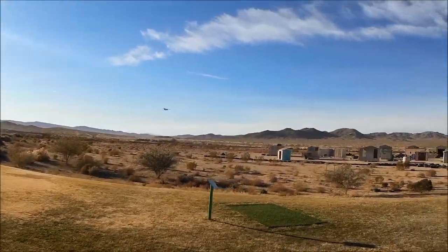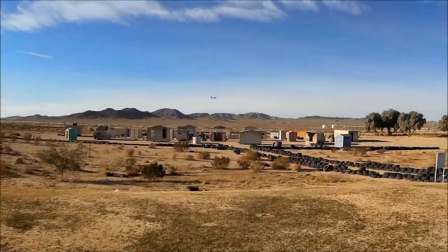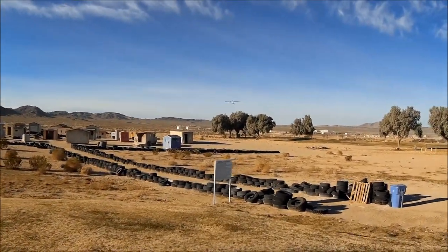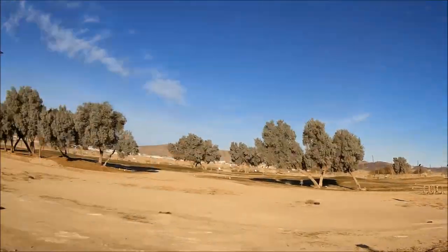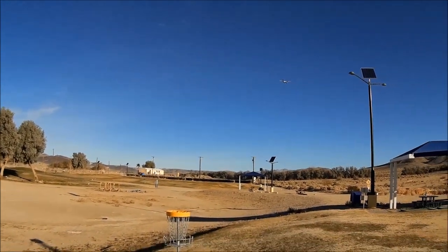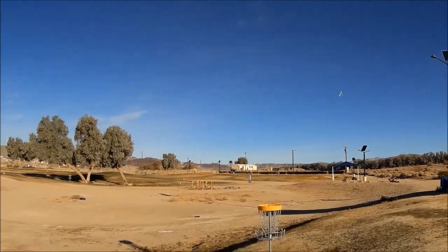She's really coming up — getting a nice rake. When I have the flaps in she really has a nice nose-high angle of attack. Let's not crash her into that sun structure over there.